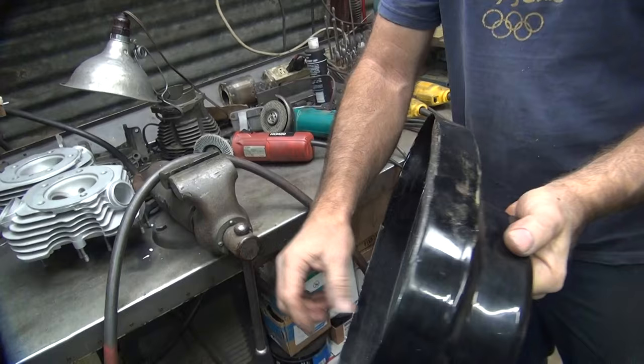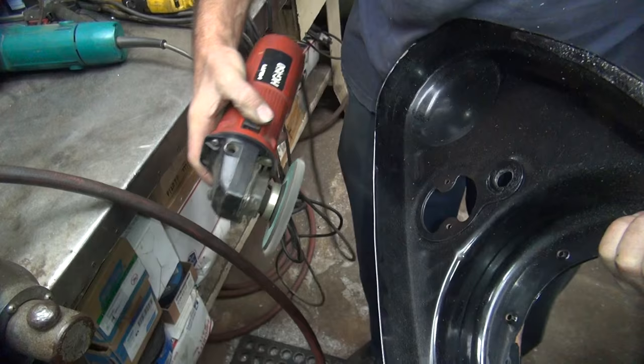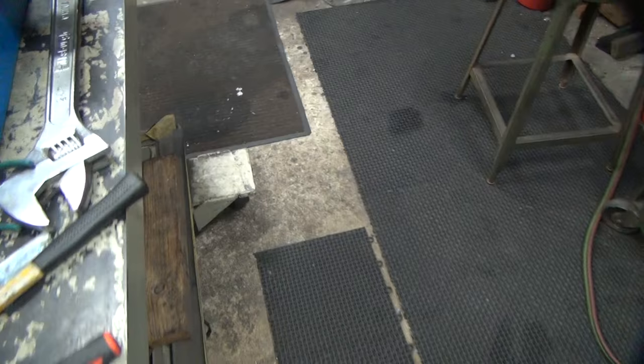It appears you didn't do enough of that. Ooh, look at that nice surface! Alright, here we go - coming back. Test fit.